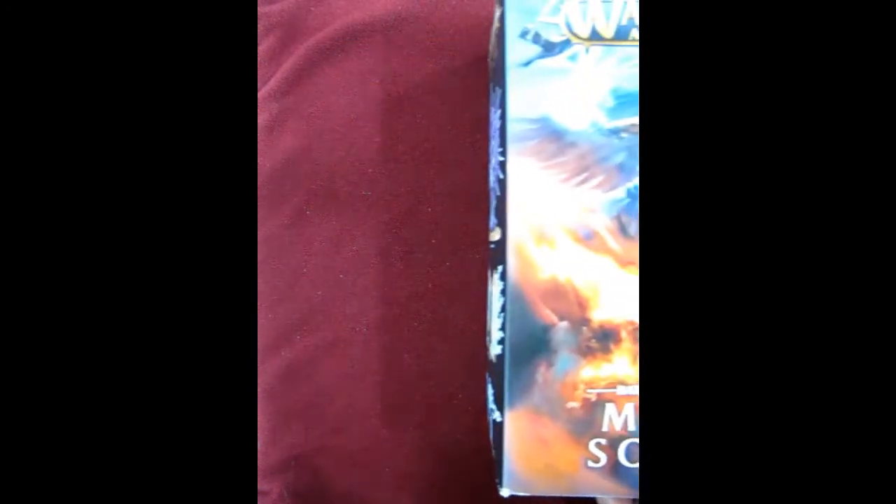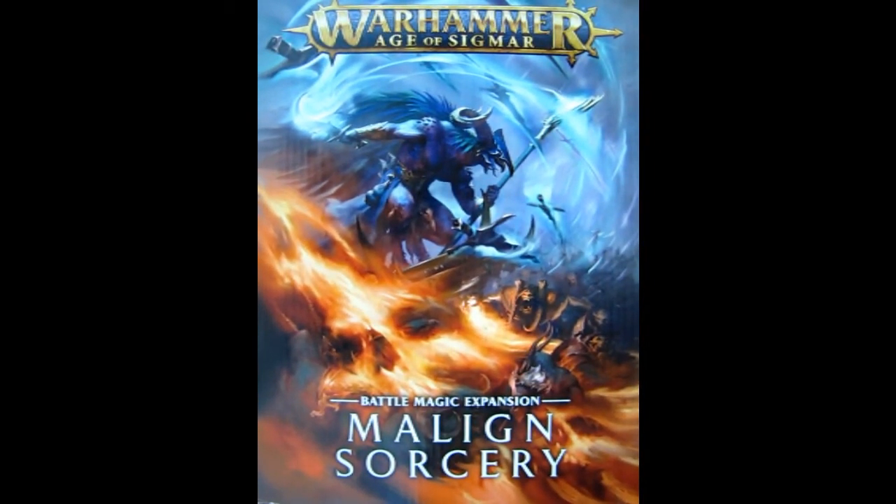That completes our look at the Malign Sorcery set from Games Workshop. This has been out since 2018 — so already two years. How have you built your spells and how have they helped you in your games? Please write it in the comments below. One sad note: all those spells and artifacts from the Malign Sorcery book have been nerfed in 2020 in the General's Handbook, so you'll need to refer to the updated realm spells and artifacts. But if you still want to play by the 2018-2019 General's Handbooks, you can still use everything in that style of gameplay.